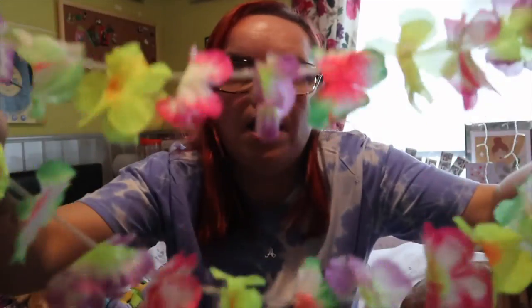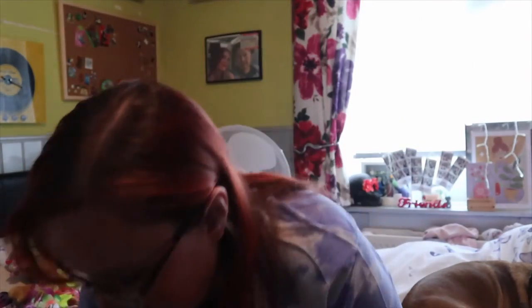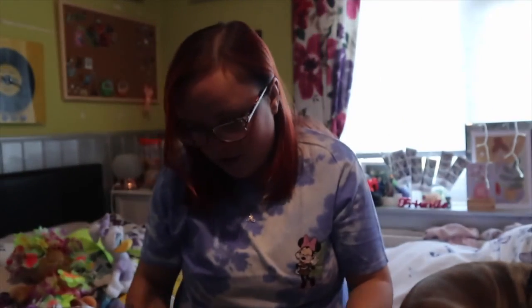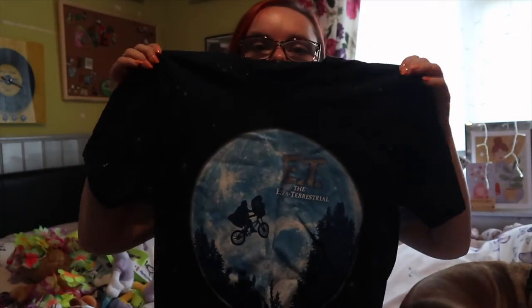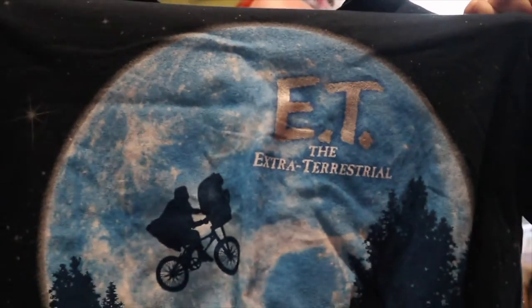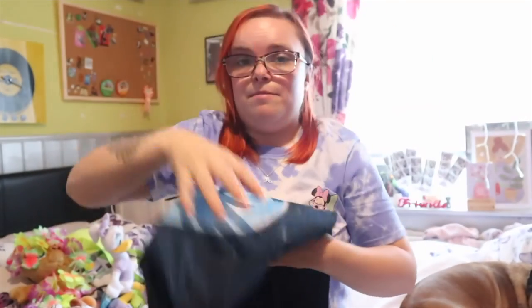When we went to Ohana's for dinner we got a little flower garland. And then in Universal - I told you I love E.T. - I picked up the E.T. top. It's basically the E.T. logo on a t-shirt. I love that, I picked that up and wore it straight away - you will have seen that in the vlog.